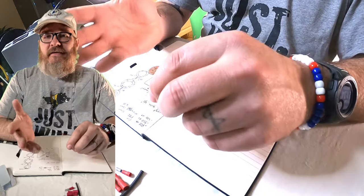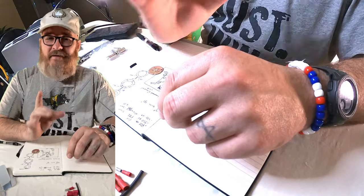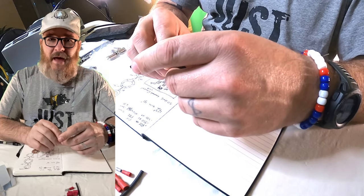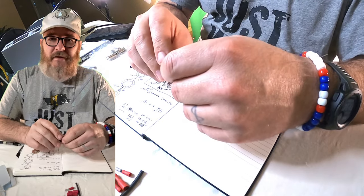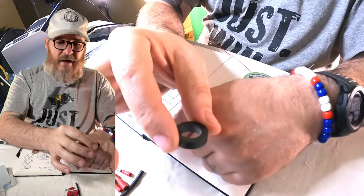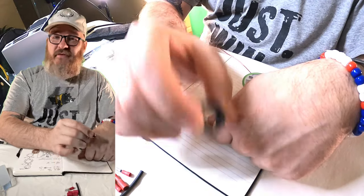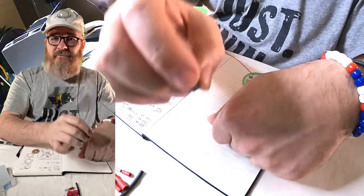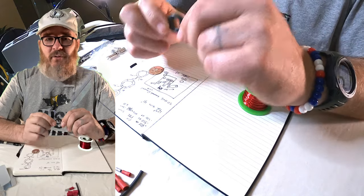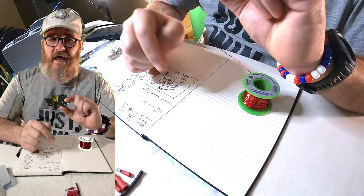I have a 28-foot K6ARK 100-watt balun. It's pretty big — definitely not something I want to carry around in a backpack. It does have quite a bit of weight to it. This one uses this particular toroid right here, and this happens to be one that Adam, K6ARK, sent Eddie and myself as a replacement for one that we broke. He sent us two, so I have an extra one.